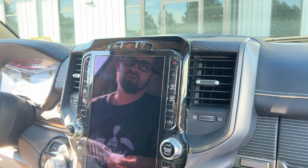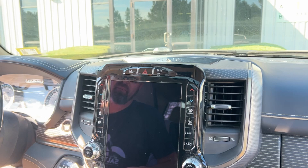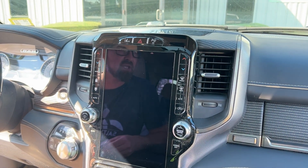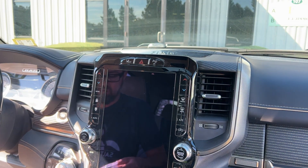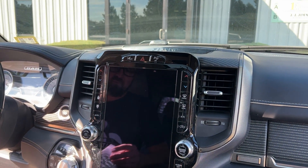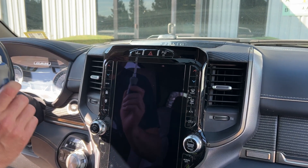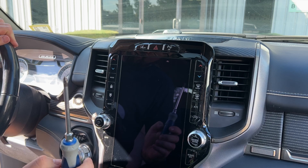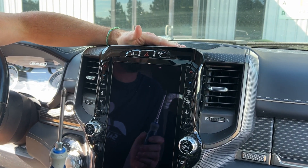Hey everybody, Jason with Course Motorsports here. Today we're sitting in a 2021 Ram Limited with the large 12-inch screen. We're going to be doing an installation of one of our new Overland series phone mounts. To get started with this, you're going to want to have a Phillips head screwdriver, and that's the only tool you're going to need. We're going to be installing the Overland mount in the cubby at the top of the radio.